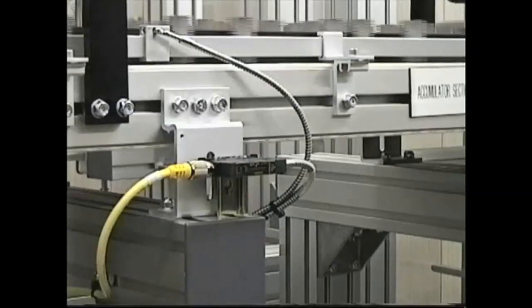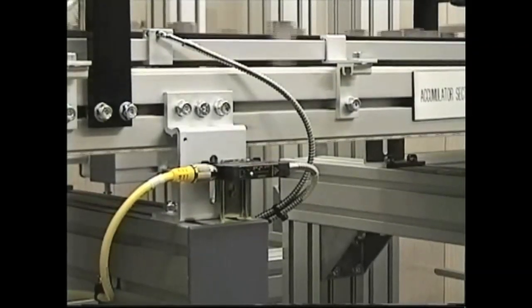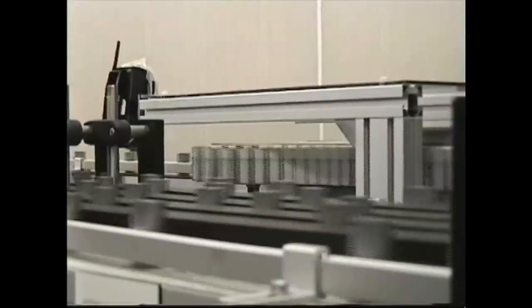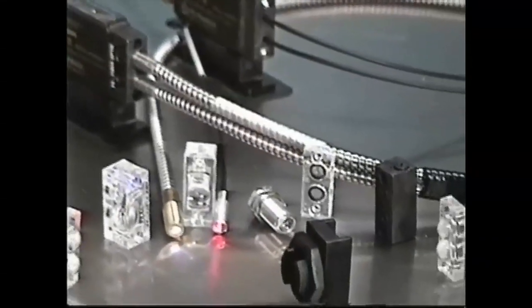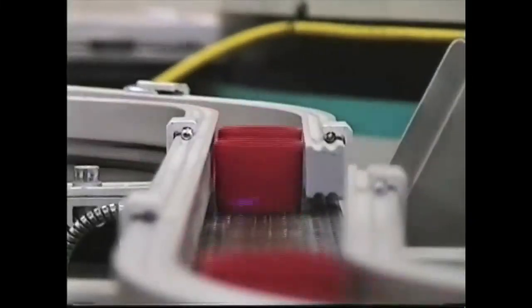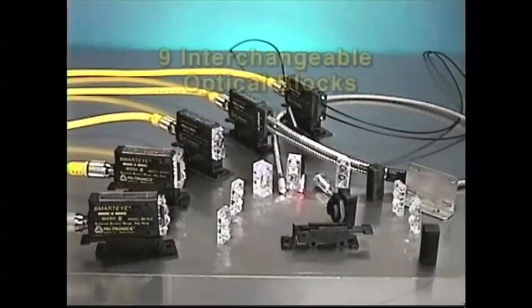Please note that the Smart Eye Mark 3 is the first high-performance photoelectric sensor in a truly miniature size that you can use anywhere for any task, including your toughest industrial sensing applications. The Mark 3 is loaded with features and benefits never before offered in a miniature sensor, including extremely high gain and high speed of response. High gain enables the sensor to resolve the most difficult low-contrast sensing tests. High speed of response provides resolution of the exact position of objects traveling at high speeds. Let's review the Smart Eye Mark 3's features and benefits.